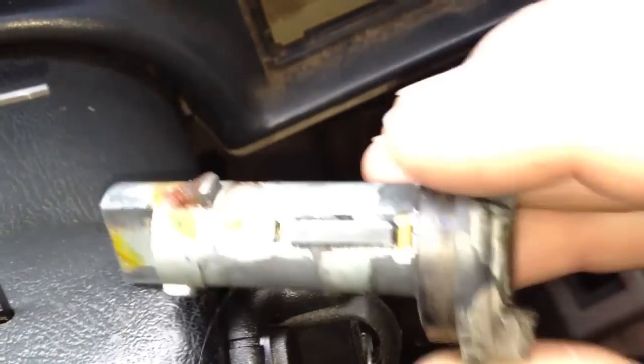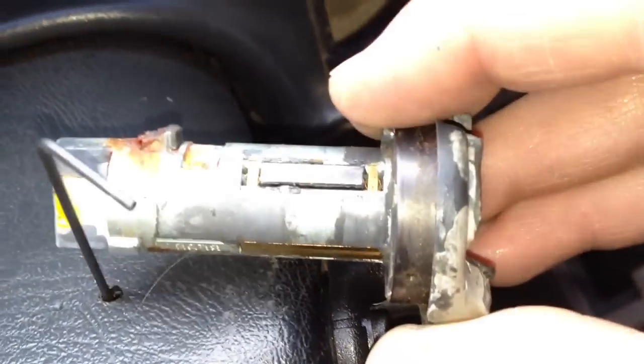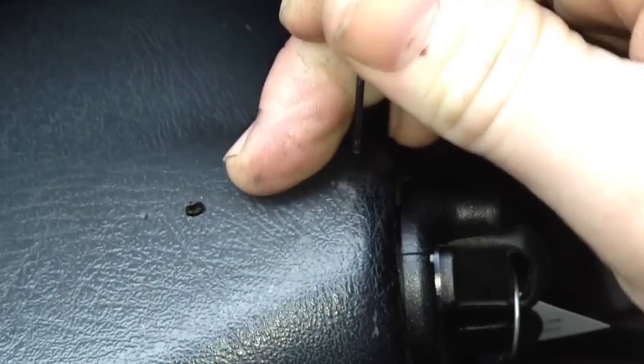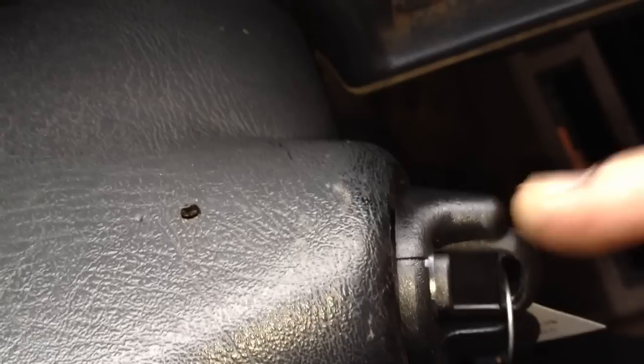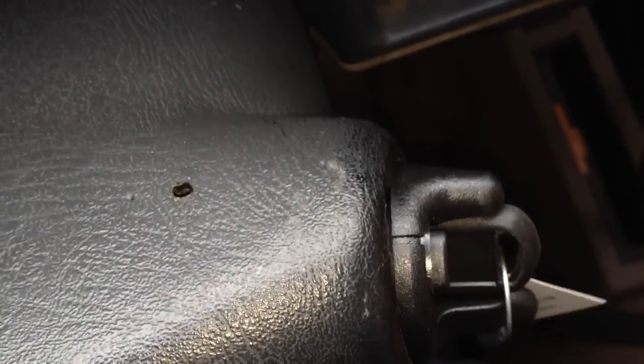Make sure this notch here is facing up. You just slide it right in, you'll feel it click into position, and you're good. This does not allow anybody without a key to remove your lock cylinder and start your truck. You have to have the key in the ignition to remove the lock cylinder, so this will not work if you do not have the key. Thank you.